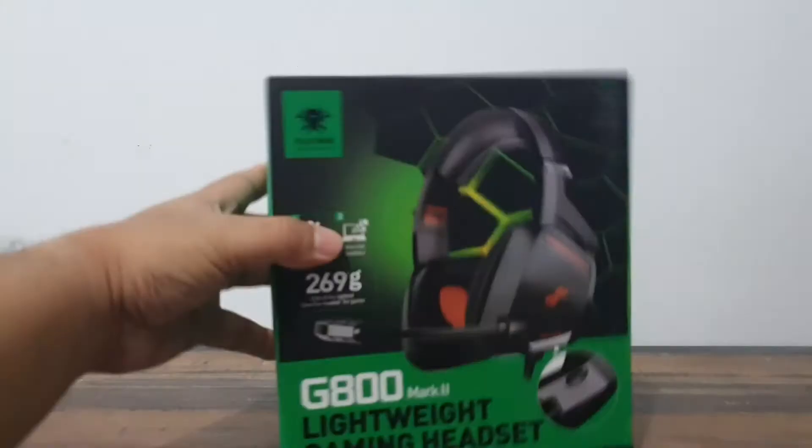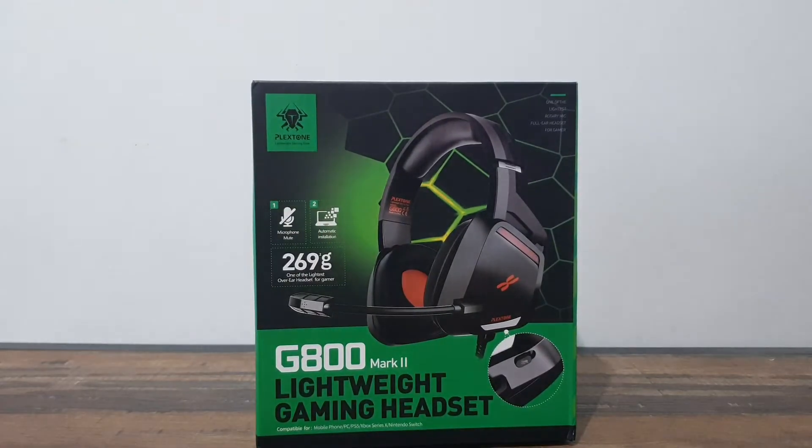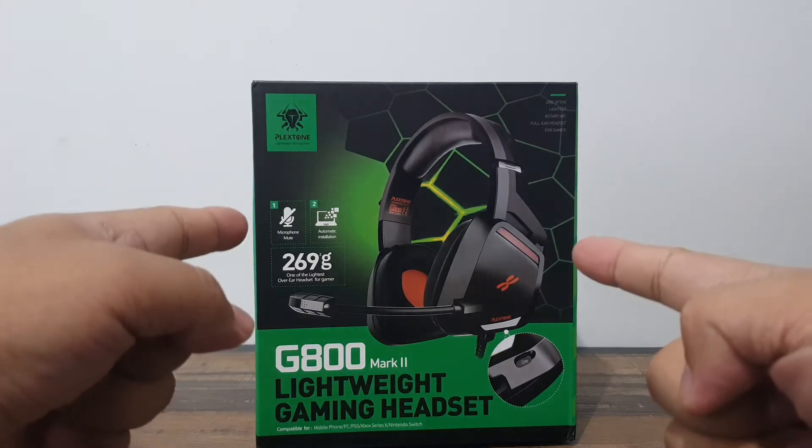Hi everyone, welcome back to Zero Game Collectibles — as always, this is your friendly neighborhood collector's home. Today I'm going to review the Plexstone G800 Mark 2, a great gaming headset. Let's go!